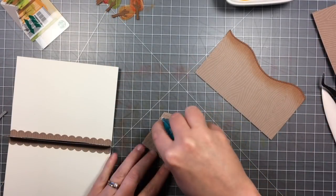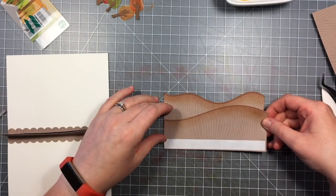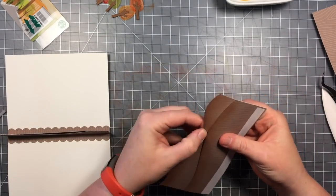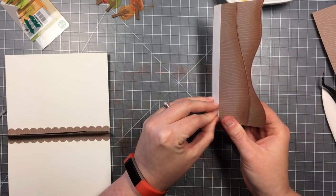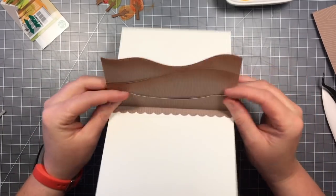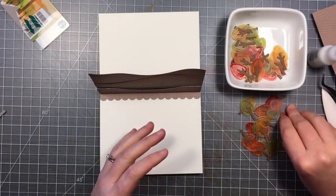Now I can adhere the front hillside down onto the back one — this is very flat, no foam adhesive, so that your card will lay flat because this is all inside. I tried not to put the adhesive too close to the top so I can tuck my little trees behind that front hill. Now I can go ahead and adhere this to the back of the gift card pop-up mechanism. There are my hillsides all adhered down.